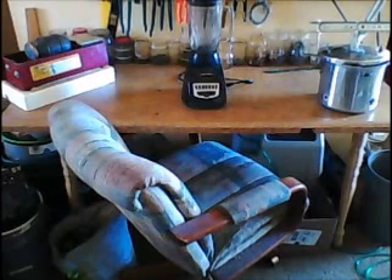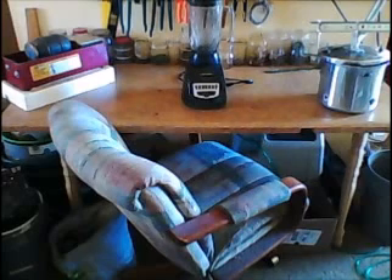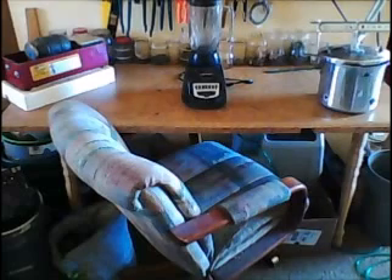I'm going to start with the countertop. It is a regular cabinet countertop that I found in a dumpster, and I got lucky on that. The legs came from Home Depot. I put three L brackets on the wall and attached the countertop to the L brackets, and I got my chair — just trying to be comfortable.